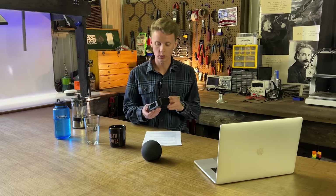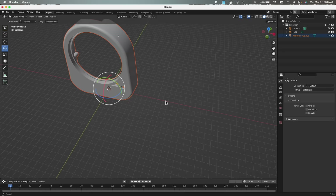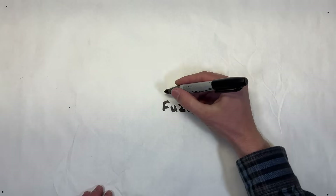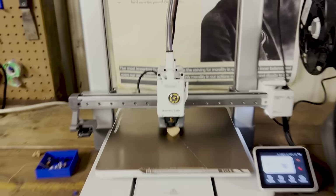My first attempt to texture the surface was by using Blender — I exported the 3D file out of Fusion 360 as an STL, uploaded it to Blender, and tried to texture the surface with a 2D image. It ended up looking like a fail. But after doing some research, I found out that Bambu Studio has a slicing feature called Fuzzy Skin. Kind of a silly name, but it was exactly what I was looking for. I bought the Bambu Lab A1 3D printer for its crazy fast print speeds, and fuzzy skin just might be the solution to my decade-long post-processing problem.